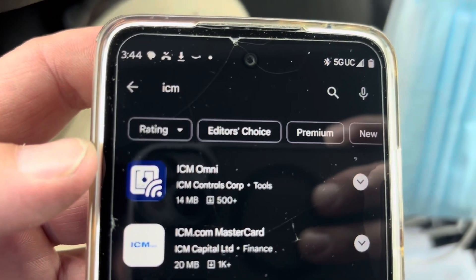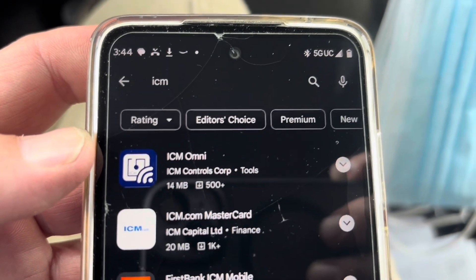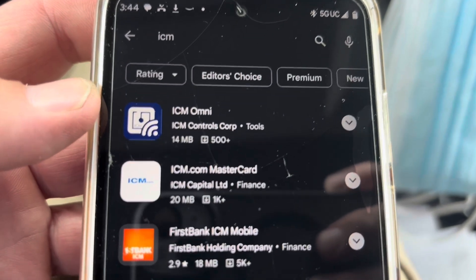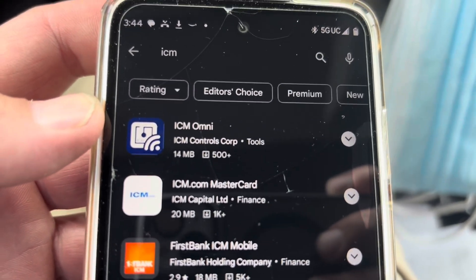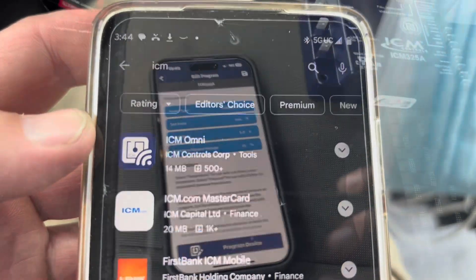Here is the icon for the app that you need — it's the ICM Omni app. The icon looks the same whether you're on Apple or Android, so you're going to want to download that. You can't access it from the regular ICM app, but that's the one you want.